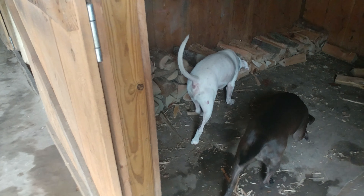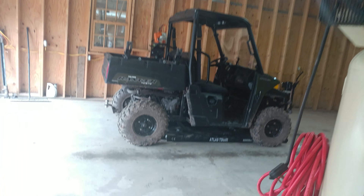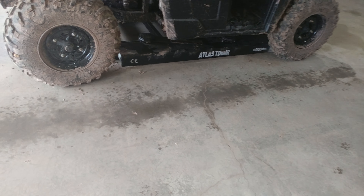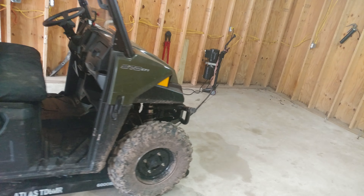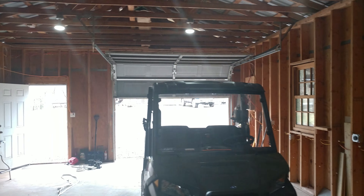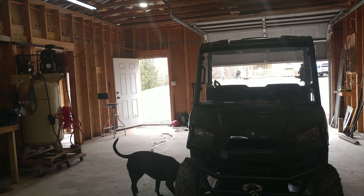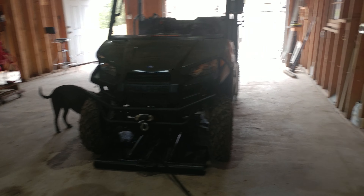White cat, black cat looking for mice. It's a new toy — you guys can see underneath the lift, underneath the buggy there. It's an Atlas 6k lift.